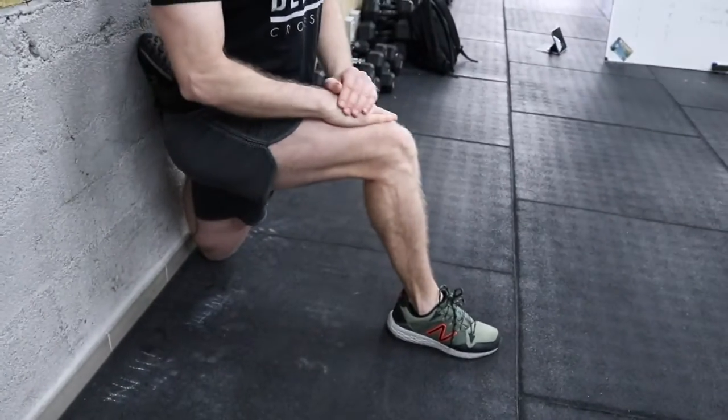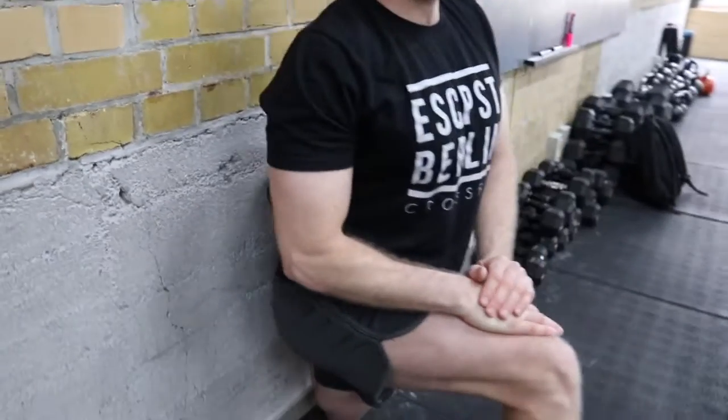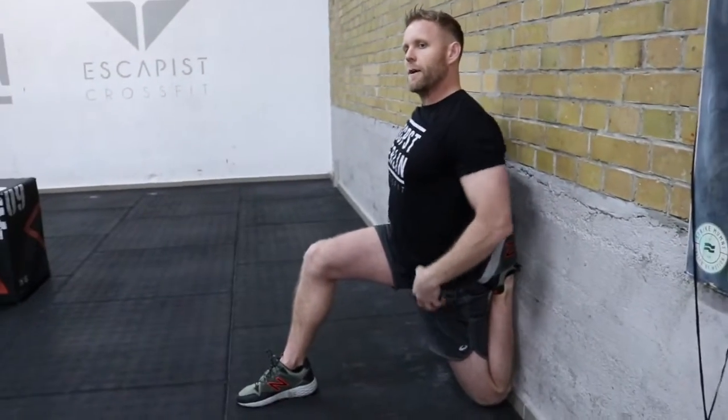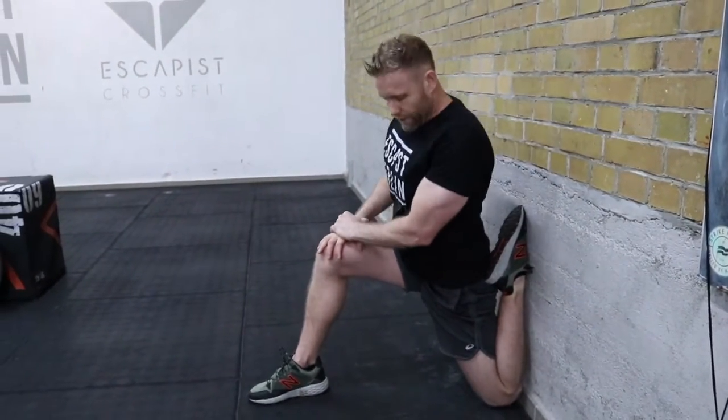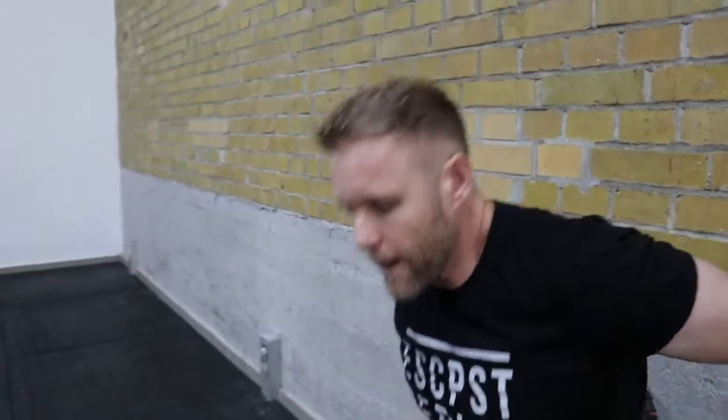Stand yourself up and kick with the front foot to push yourself into an upright position — keep breathing. Once you're good at that, you can put your arms above your head to really extend and stretch your hip flexors. This is a super important stretch, especially if you're sitting in a chair all day — you need to keep your hip flexors limber and mobile.